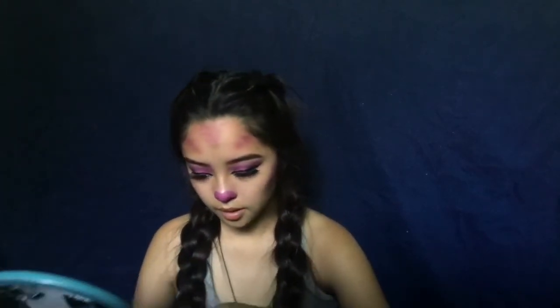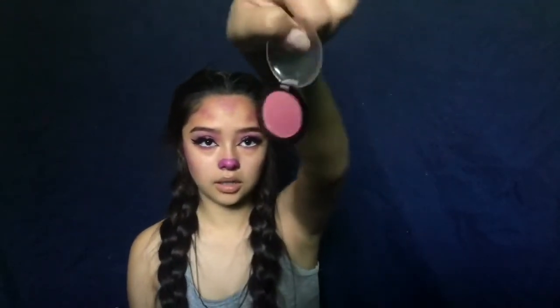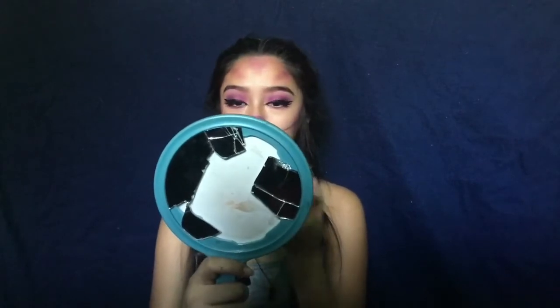I'm gonna take this NYX color mascara and take the color with a little brush. I'm gonna set that with this blush. I've already noticed that I wasn't even recording, but I went ahead and started doing the mouth. I'm gonna try to make it as even as possible, but that's probably not gonna happen — it's just not gonna come out perfectly even.